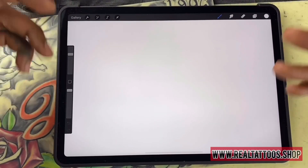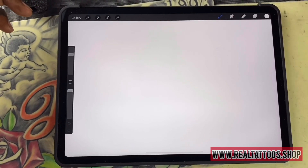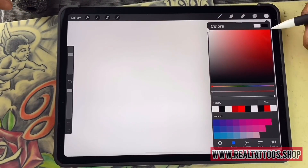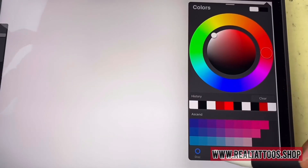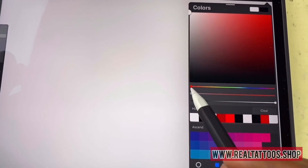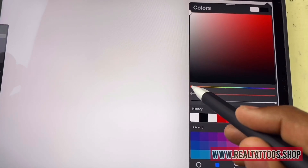Once you get your canvas opened up right here, you have your paint bucket. It might open up like this if you're new to the app or you first open it up. I like to use the classic version — it's just easier for me to get around. You can toggle your colors through here in this first room.